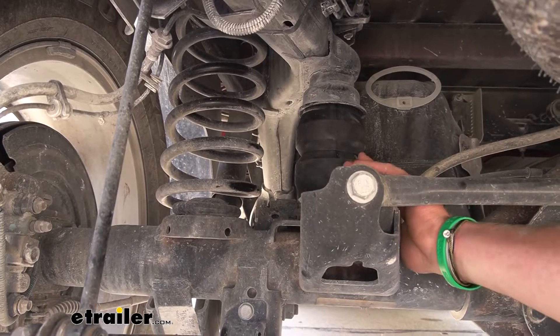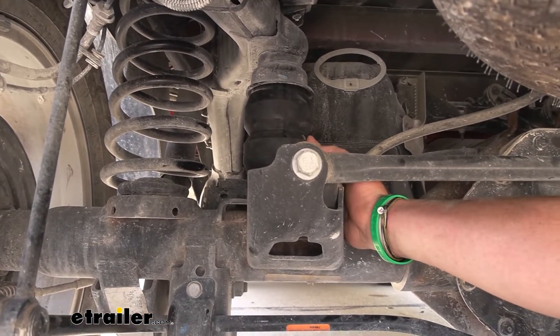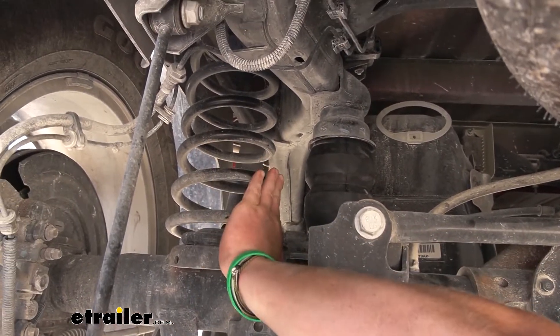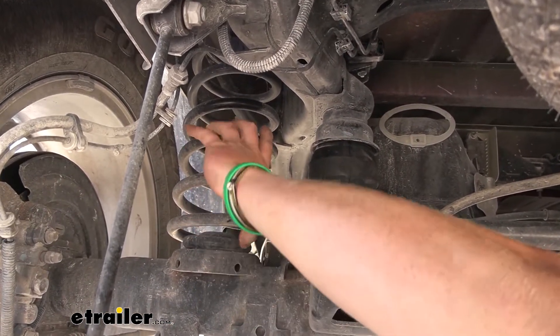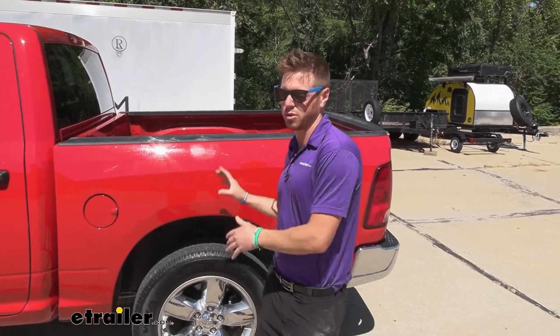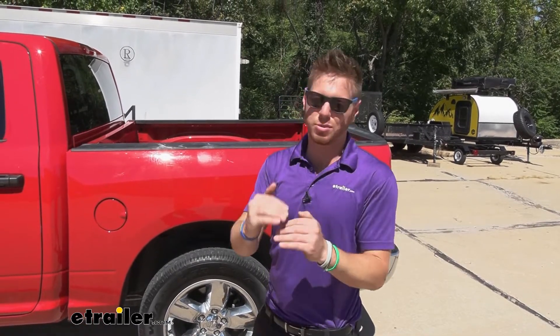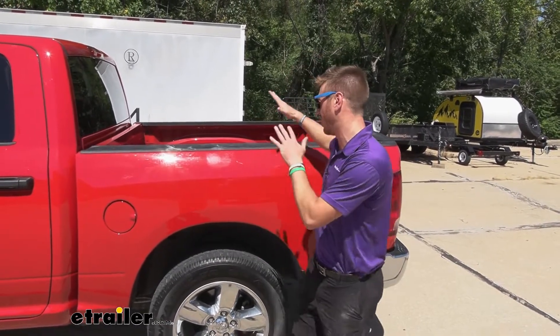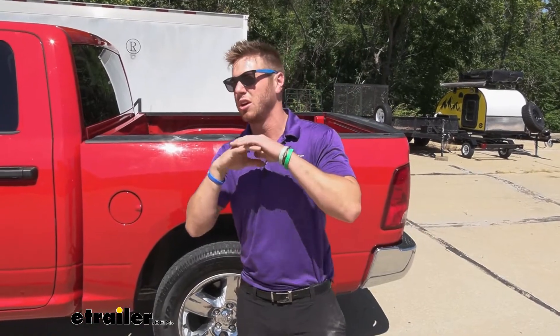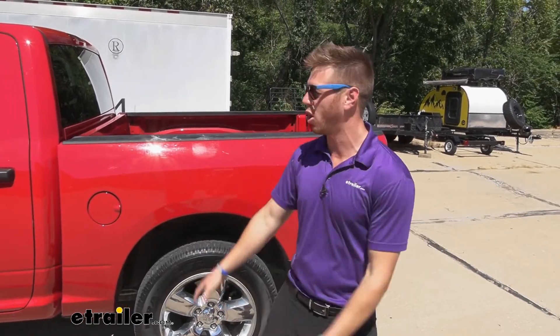This is also going to help with body roll whenever you're turning so it doesn't feel like you're going to flip. And it's also just going to prolong the longevity of your other suspension components so your spring isn't going to be working as hard. One thing I like about the suspension enhancement when it's just the downstop — it's not going to be activated right now with nothing in the truck. We still had a little bit of a gap, so you're not going to make your ride quality worse without hauling stuff.